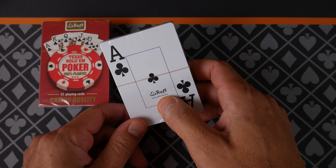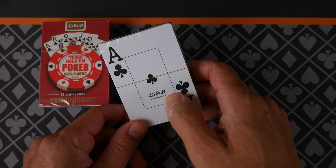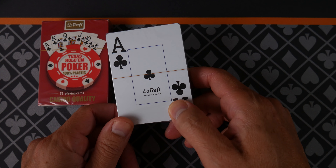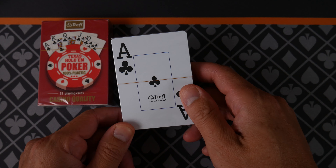We have some Trefel cards — Trefel? From Poland. Are you kidding me? A viewer of the channel was kind enough to send these, and I did not pay for these. Thank you, Sirfic.